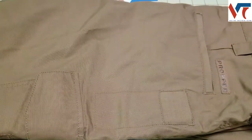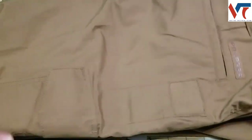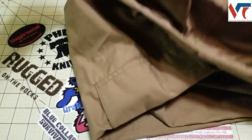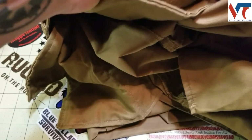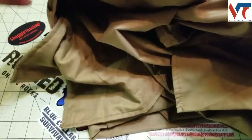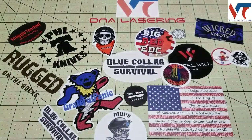I wore these out the other day and I've got to say they're quite comfortable. I think they're going to break in really nicely as they're washed. When it comes to washing, there are no special instructions — just machine wash cold and tumble dry low. Some tactical pants have special washing requirements, so that's definitely a plus.